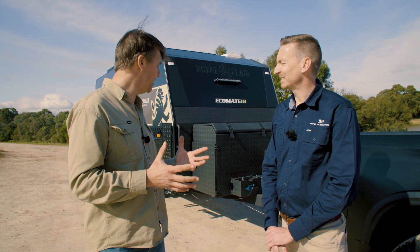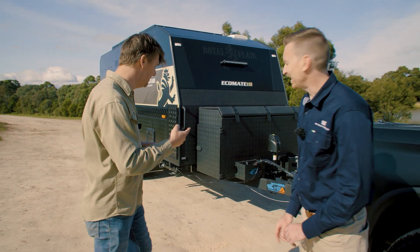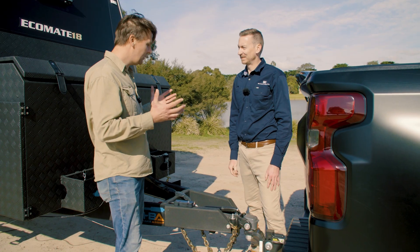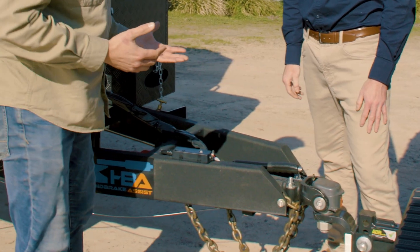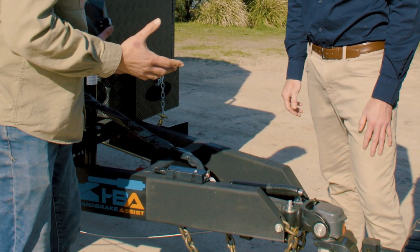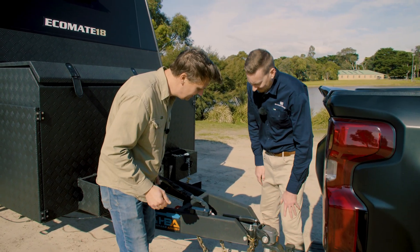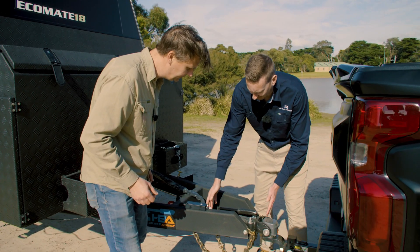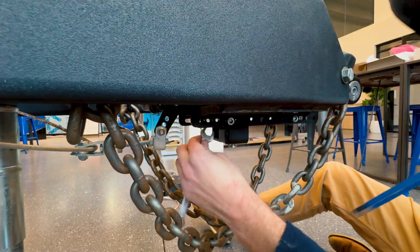A lot of people would be interested in this product because it can be difficult to put those handbrakes on. At the drawbar of a Royal Flair Caravan, there's a DO45 coupling with an integrated handbrake. The great part about this system is that the bracketry connecting the whole system actually mounts underneath — it's a simple 15-minute installation at the front.